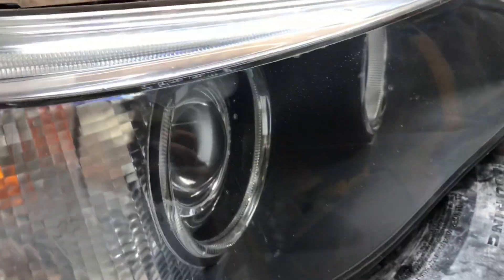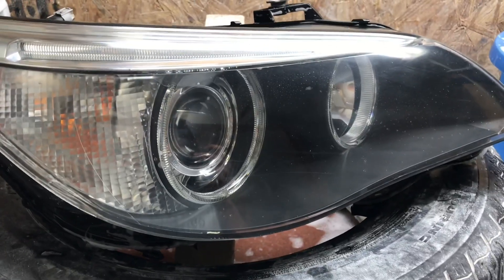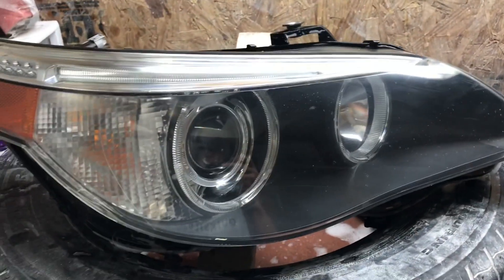For a headlight like this that costs around $500, I think it's better just to fix it than buy a new one. Thanks for watching.